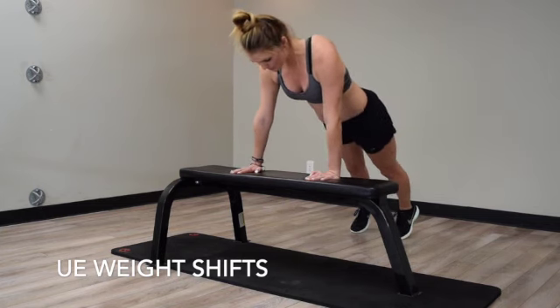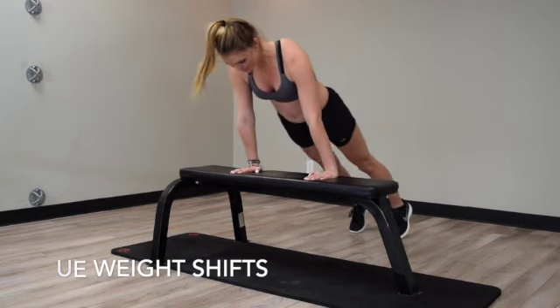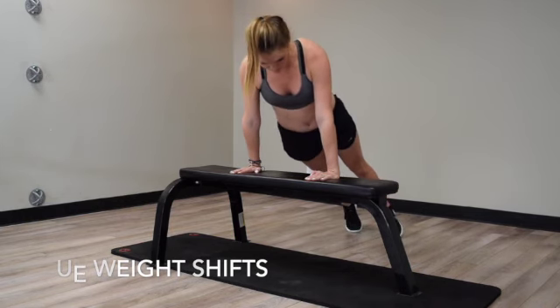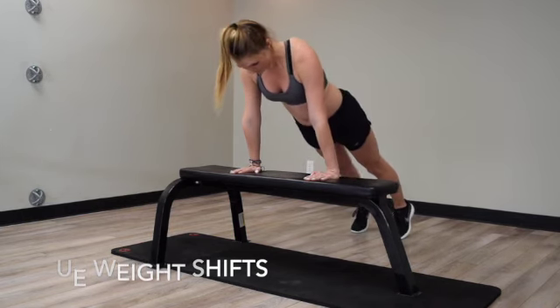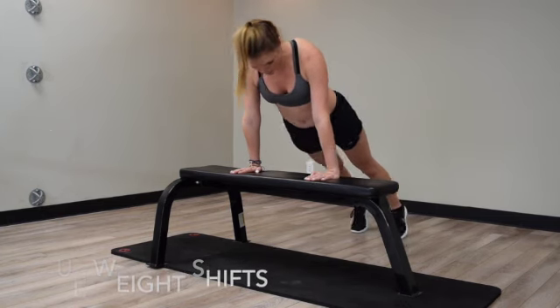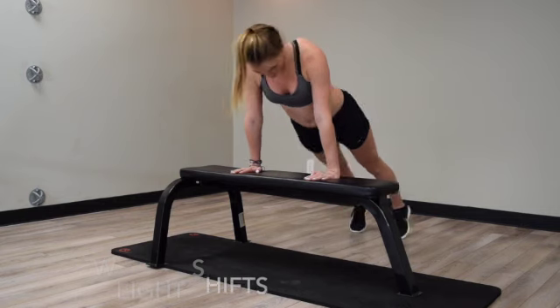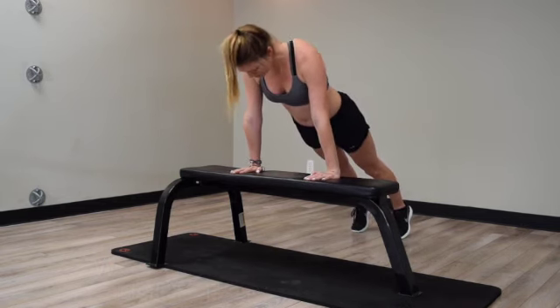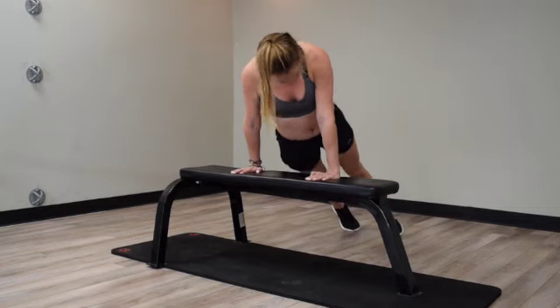Down to the front and back, side to side.